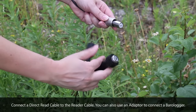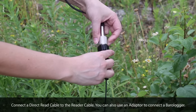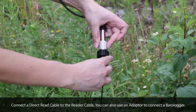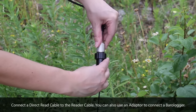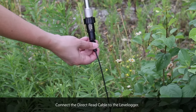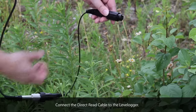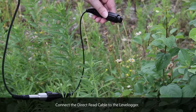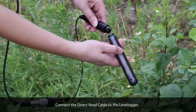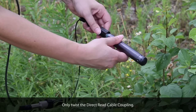You can also use an adapter to connect a barrel logger, but remember the adapter cannot be submerged. Connect the direct read cable to the LevelLogger. Line up the pin and only twist the direct read coupling.